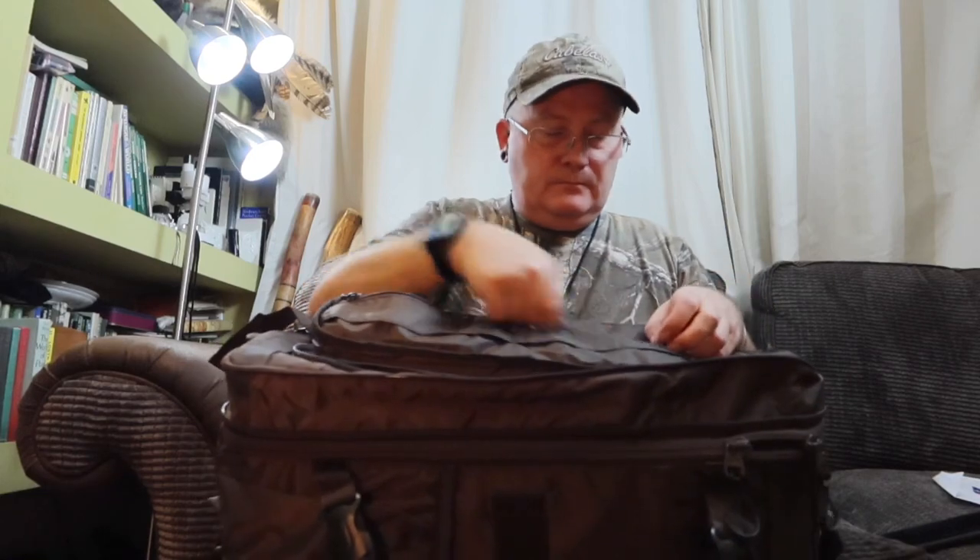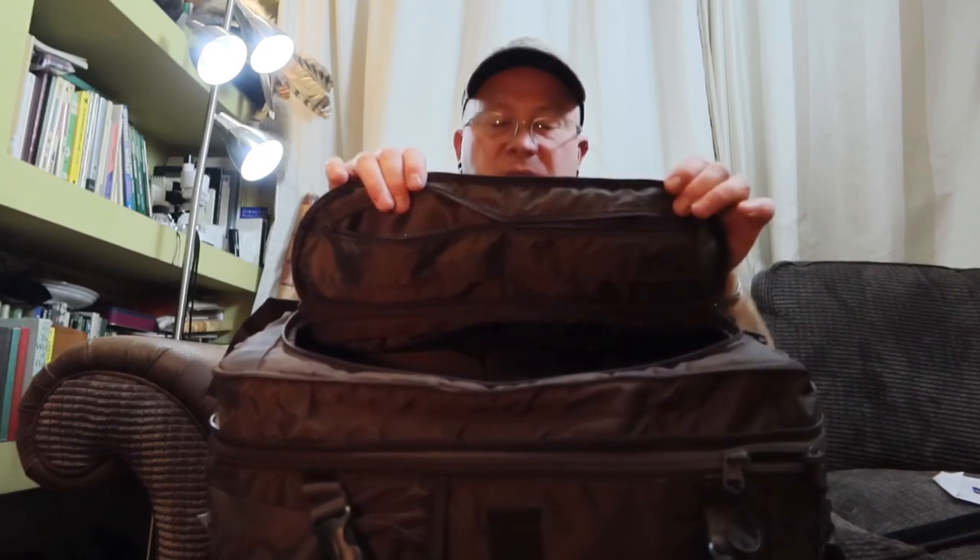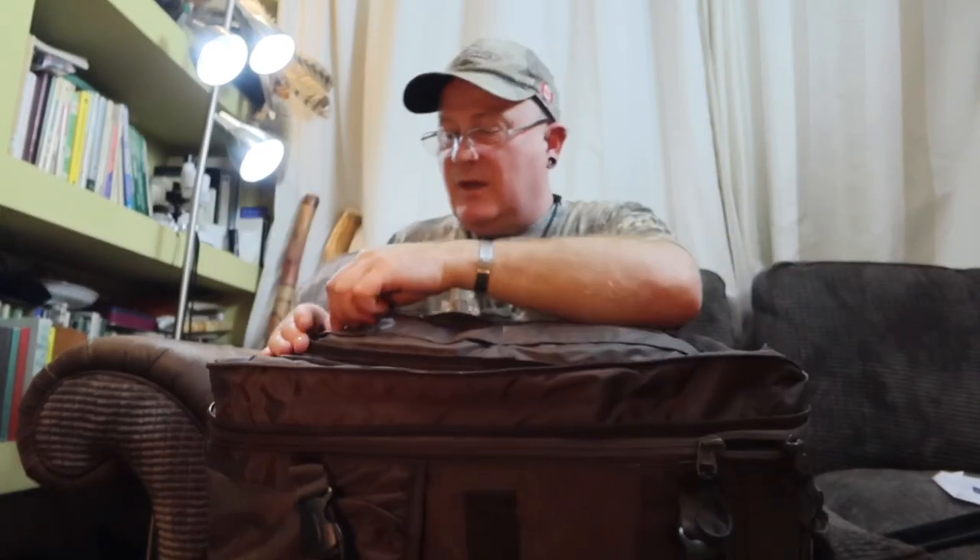Obviously you can zip that down and access it from the front. Also in the front you've got two pockets — really nice. You could put your wallet and your passport in these two zip pockets here. I'm liking it so far — it looks good.